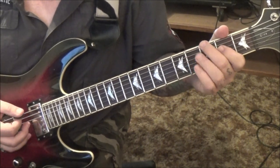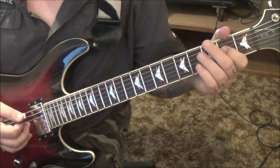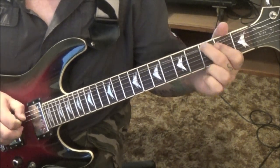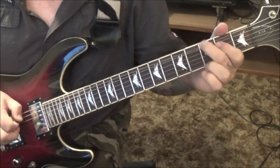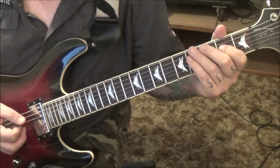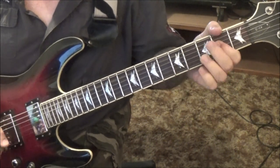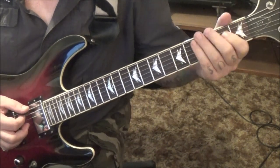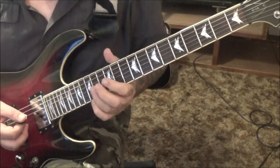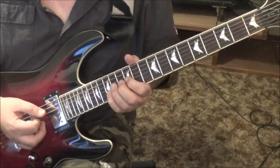3rd fret E bend — it's a whole step — to an A5 power chord, open A to 2D. Do that twice. Then pinch harmonic 3E, vibrato, double dots. You'll go back and start it over. 2nd time, no star — that'll take you here. Then 3E pull off to open.